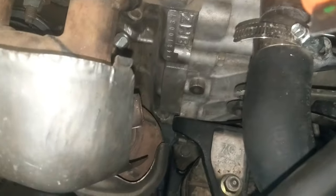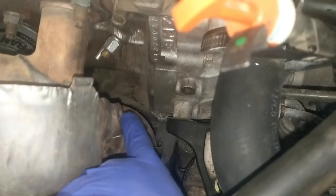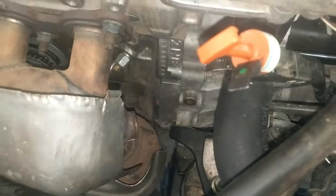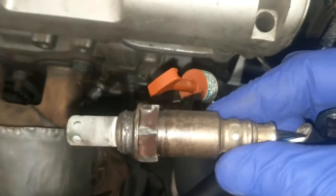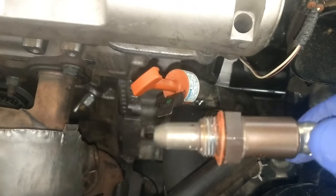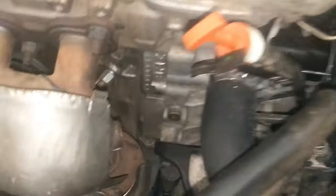I have my Cadillac converter, and if you can see here, those are the threads for the O2 sensor. This is the O2 sensor that came out — it ate up the threads. This is my old one, and this is my new one that I'm trying to put in, but the threads are messed up on the Cadillac converter.